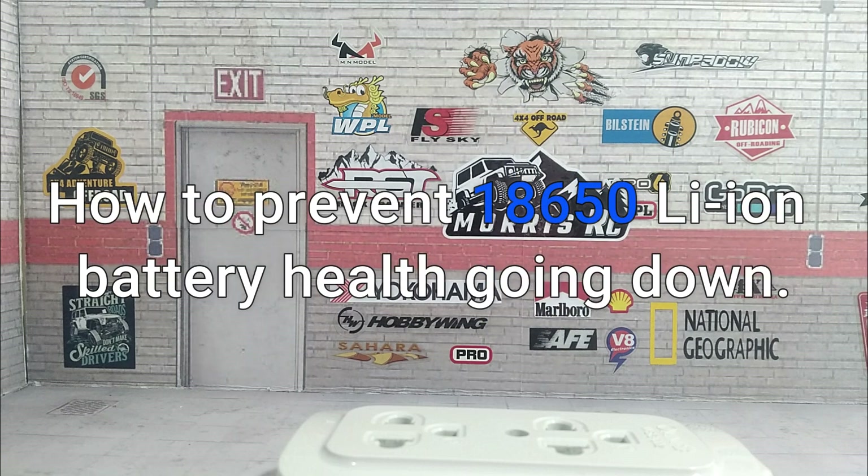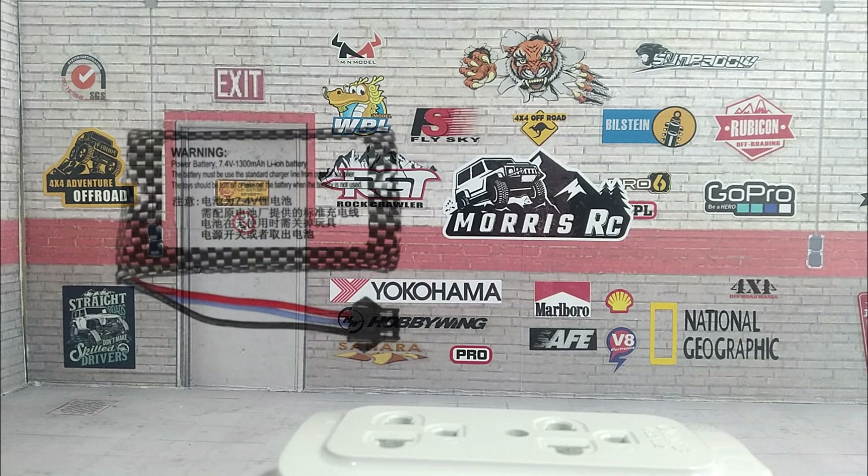My friends asking me why their 18650 lithium-ion battery won't last long. Some say charging time is very long and some say very fast, but playing time is very short, and some say their USB charger is not working anymore.